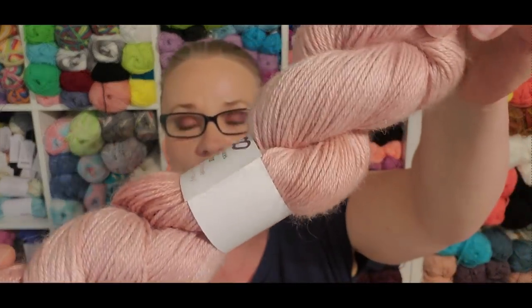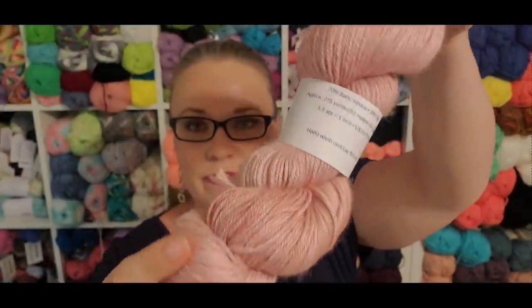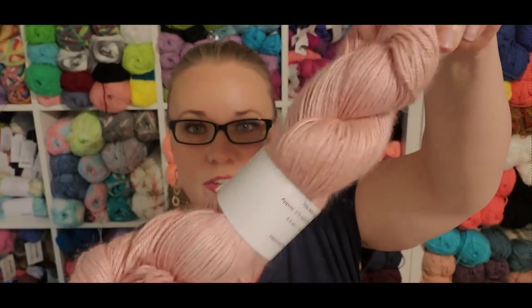This is 70% baby alpaca, 30% silk, approximately 275 yards, 100 grams. This yarn is gorgeous — it is tonal. That's not shading from the room; that is actually the tonal variation in the pink yarn. For me, this yarn is too precious for something I might wear once a year. I like berets, I just don't frequently wear them, even though style-wise they're probably one of the best options for me for hats. It's just not something I go to a whole lot.